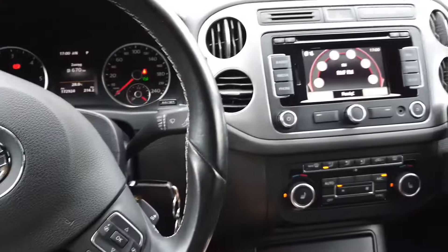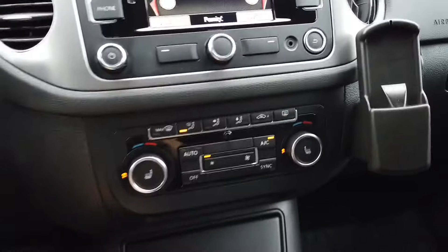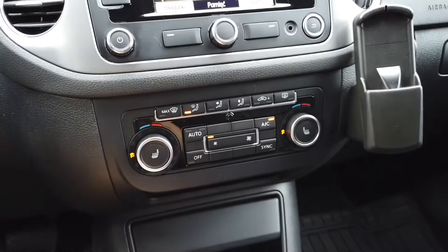Hey, today we are in a Volkswagen Tiguan with the Klimatronic system and I'm going to show you how to perform the self-calibration of this Klimatronic unit.